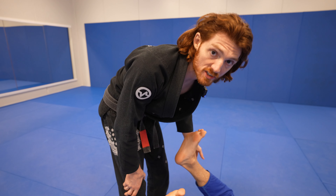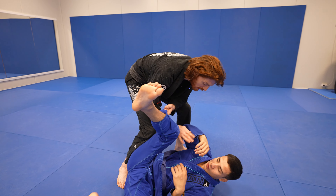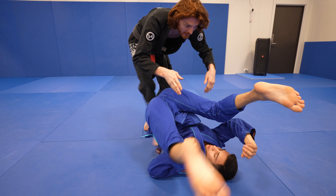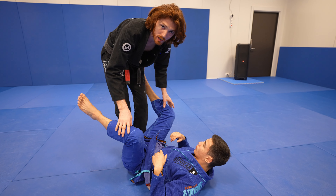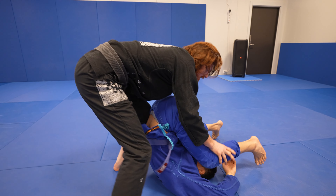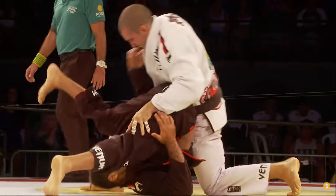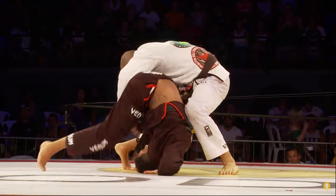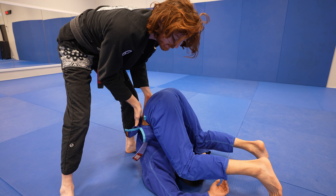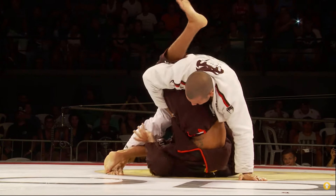The next common way to get the stack is off a guard pass attempt — say you do a throw-by and you're about to get around the guard. A very common defense is for them to roll up on their neck and come back down to guard. If you know this is coming, it's a really easy time to capitalize on a stack. I throw by, he goes up, and immediately I come to catch the ankles — sometimes going to the knees first. Anytime his hips come all the way up, I get a knee in the back, pin there, and start working into different attacks.